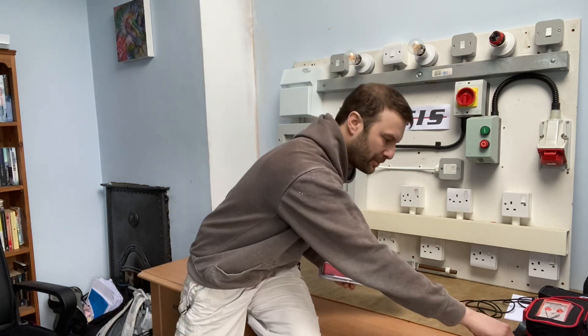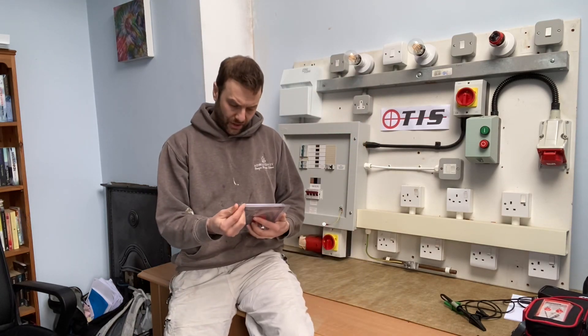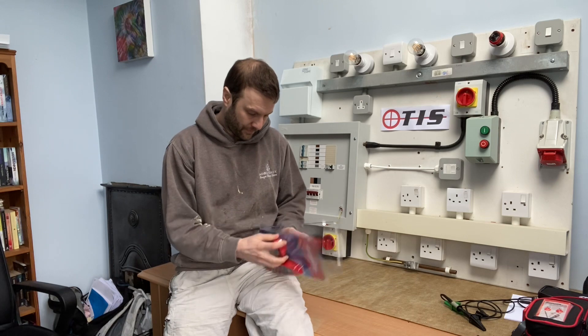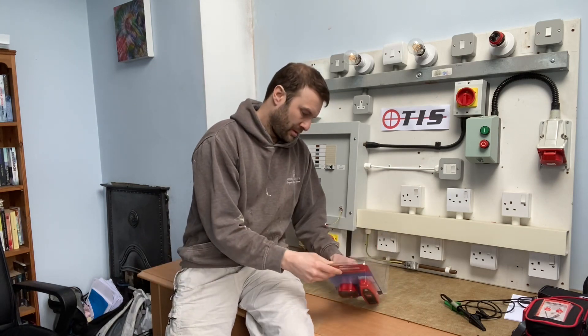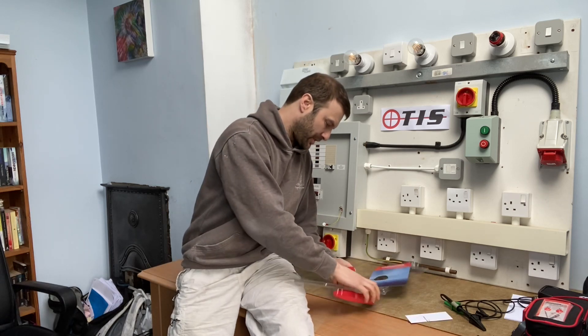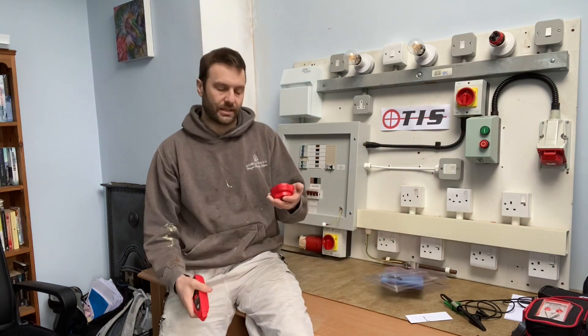It works on the same principle as one of these. First impressions — it looks like a simple piece of kit to use. Let's open it up. There's not much to it — there's literally just the plug-in transmitter, which is also a socket tester.